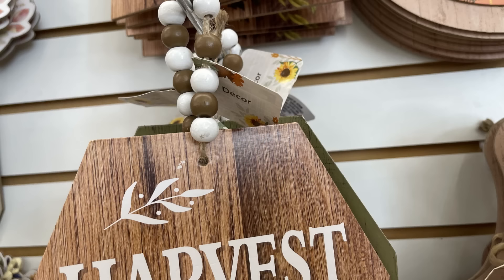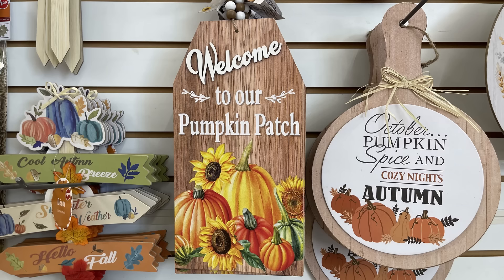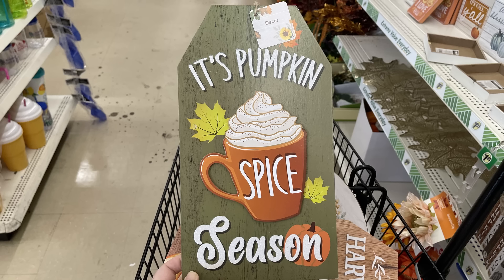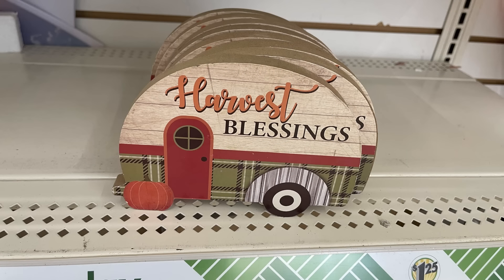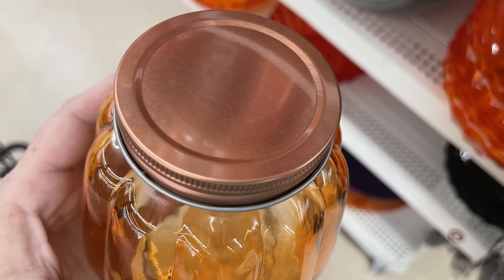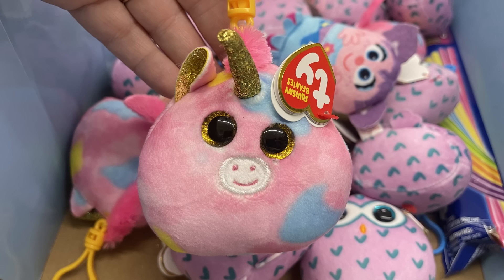They've got these extra large tags — 'harvest blessings' with beads at the top and faux wood grain, where the word 'blessing' is actually 3D and pops up off the back with pumpkins at the bottom. There's also 'it's pumpkin spice season' — also 3D on the word 'season' — and a tabletop sign that says 'harvest blessing.' They brought back the glass pumpkin jars — I only saw them in orange this time, though sometimes they have them in clear.